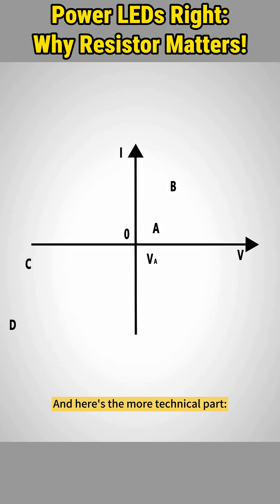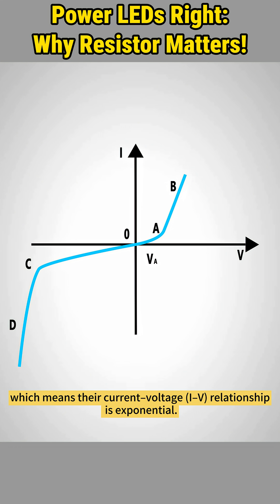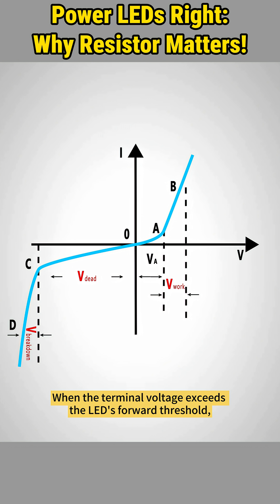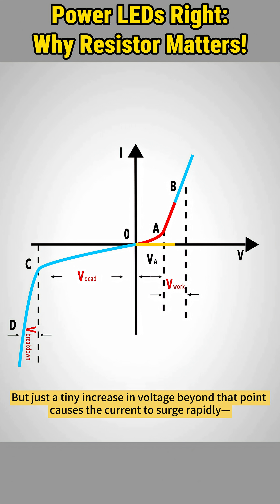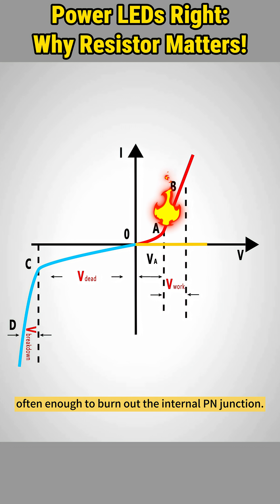Here's the more technical part. LEDs are non-linear, which means their current-voltage relationship is exponential. When the terminal voltage exceeds the LED's forward threshold, the current rises slowly at first. But just a tiny increase in voltage beyond that point causes the current to surge rapidly, often enough to burn out the internal PN junction.